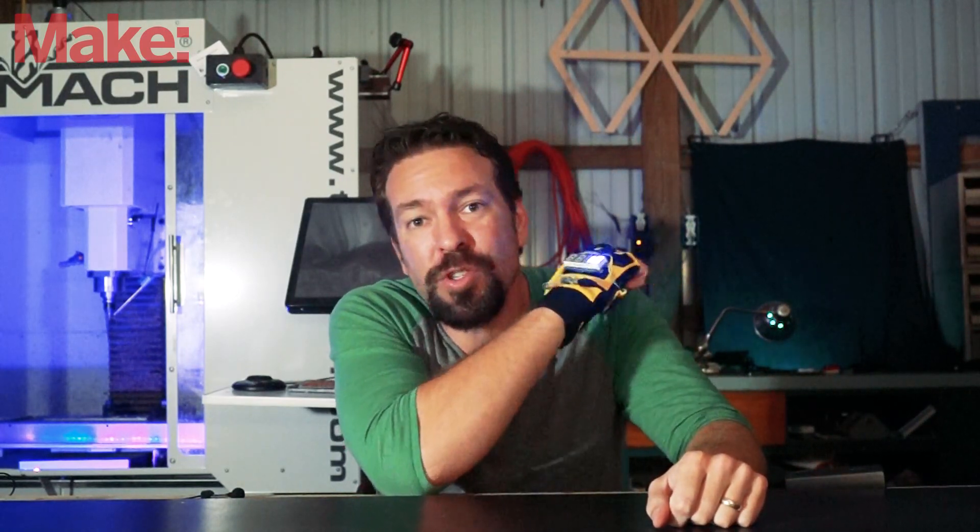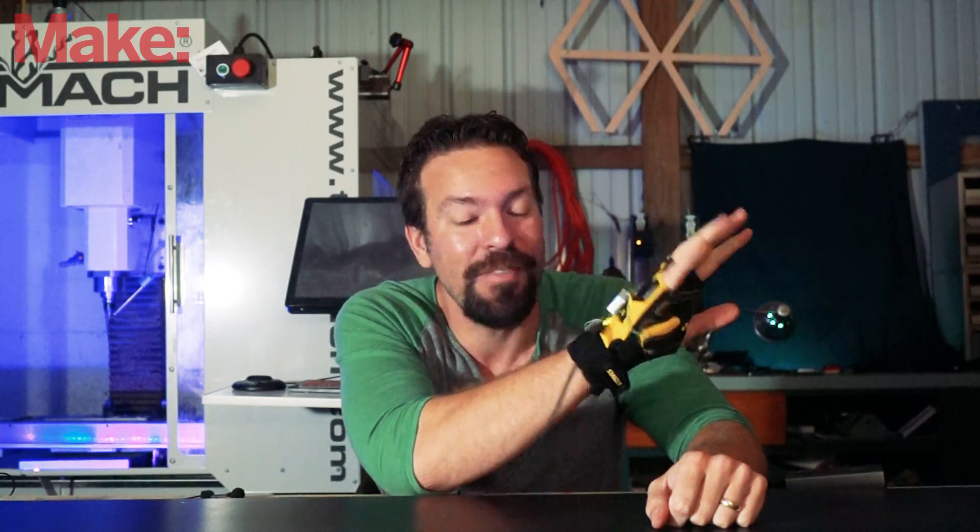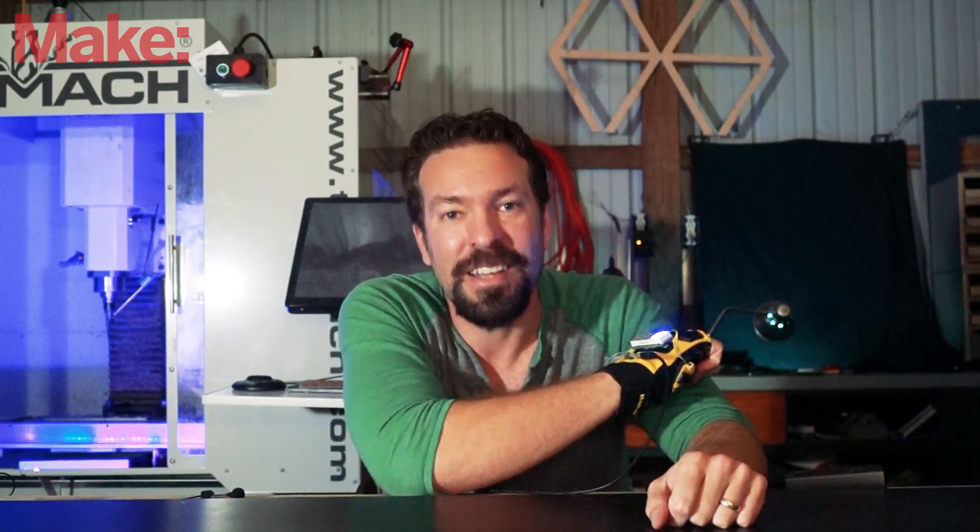This one is for Joel Telling, the 3D Printing Nerd. He mentioned that it would be a cool project to have, and I thought this sounds like a good challenge.